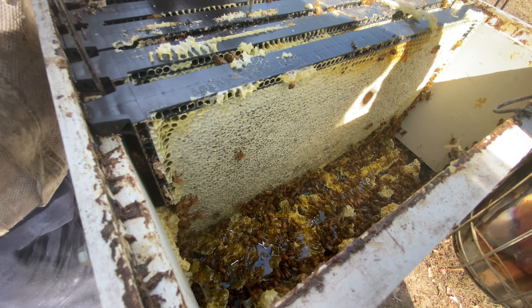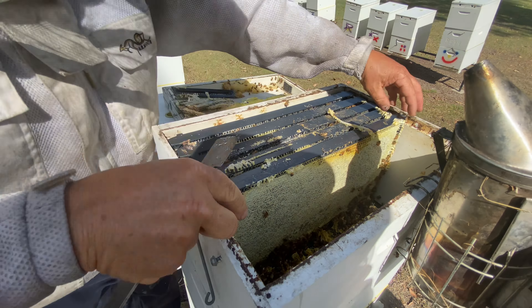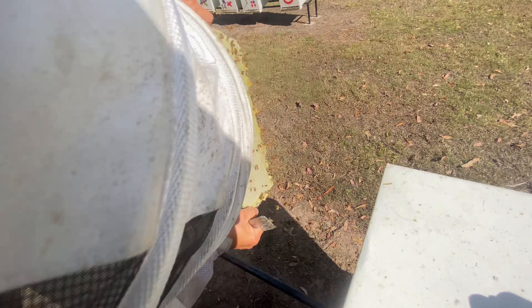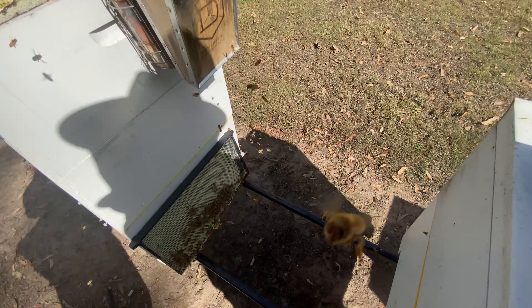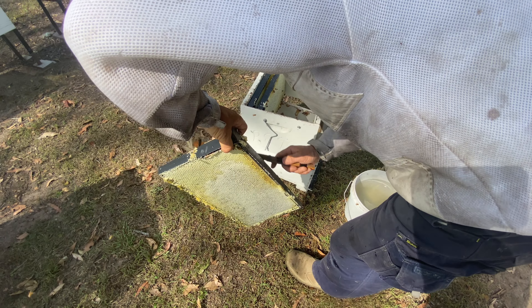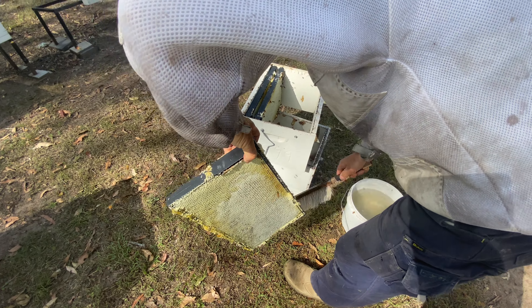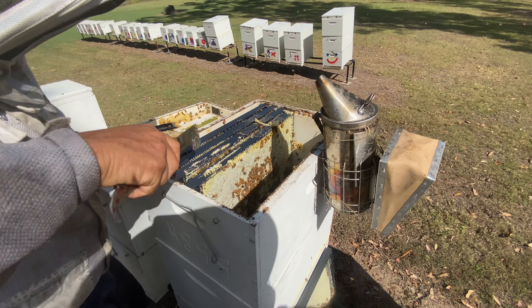Be as gentle as you can — it always helps to talk to them, I find anyway. Shake off. Those ones there are all nurses — those nurse bees will go on the ground and come back into the box. There are bees working their way back and I've got to get rid of as many as I can so we don't take them back to our little honey house.